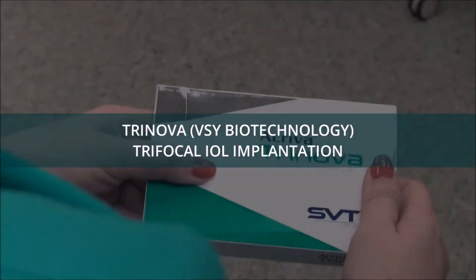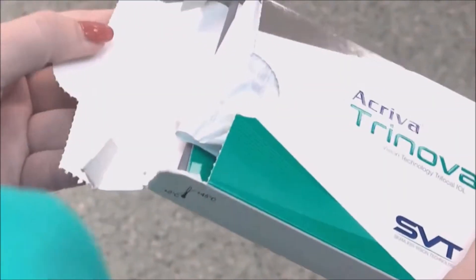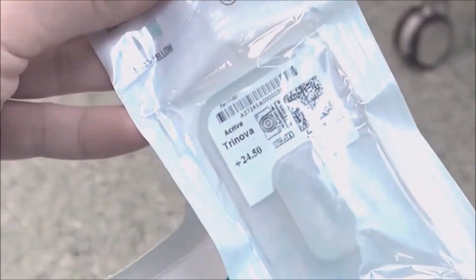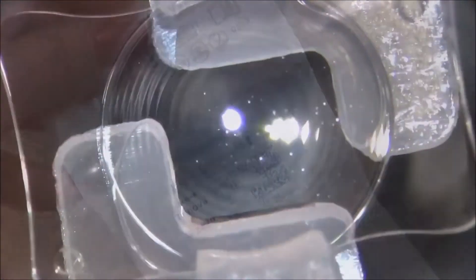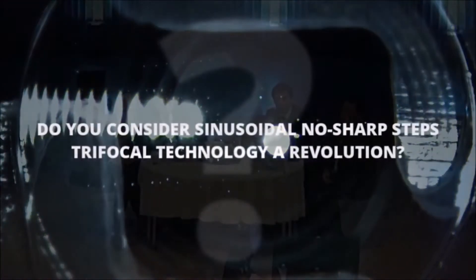That was one of the trifocal implants. Let's have a look at another implant which is truly revolutionary — it's called Trinova, from VSY Biotechnology. This has a sinusoidal pattern on its anterior optic, a trifocal pattern which does not have any sharp steps.